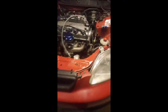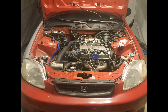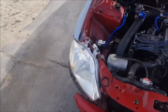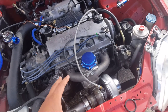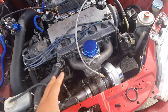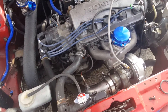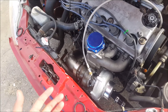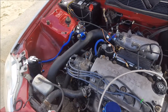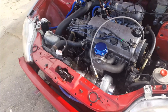Alright guys, she's all done and ready to go — just gotta break it in a little bit. What I'm doing right now is letting it warm up, letting all the smoke and residue burn off the manifold and turbo. You can see it's smoking — not oil smoke, just that surface smoke. I'll let it sit here for about 30 minutes and we'll see how everything runs.